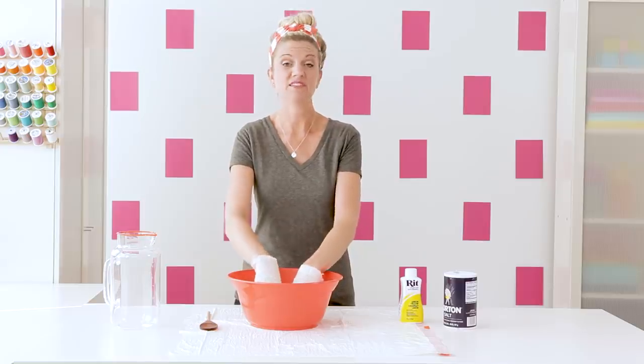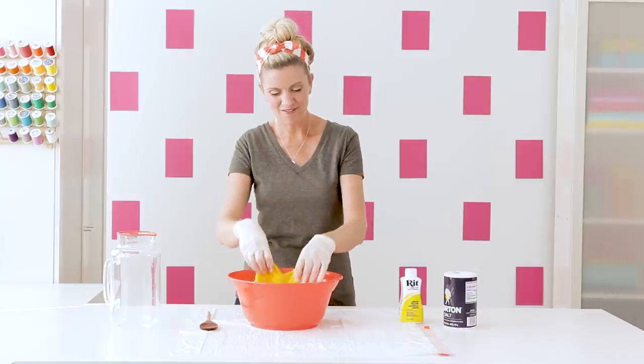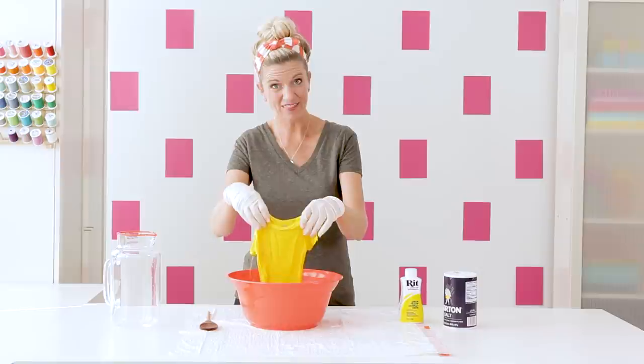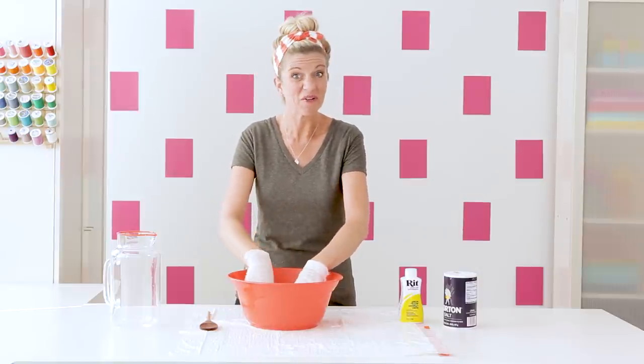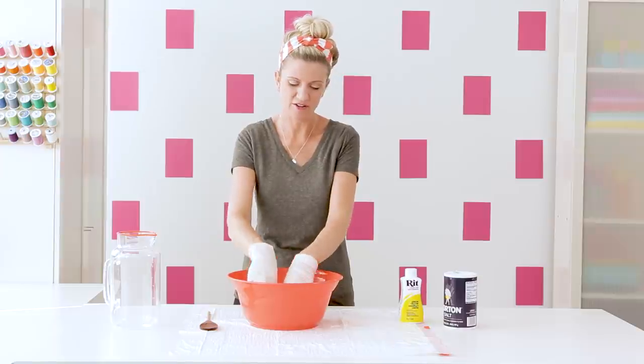You can also get an ombre effect if you put it all the way in and then gradually pull it out a little bit more at a time — it takes a while but it's kind of cool.